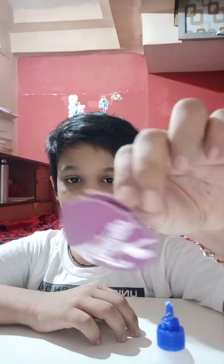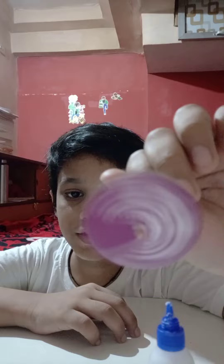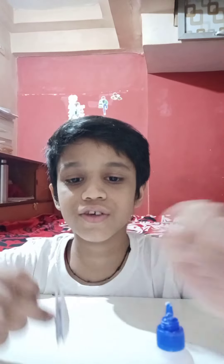So this is so easy to make a wheel at home. If you like this video, please like, share, comment, and subscribe to my channel. Thank you!